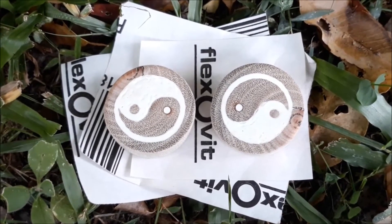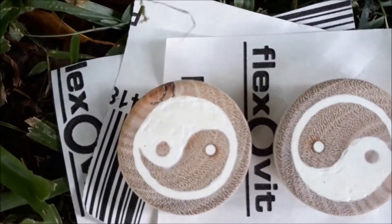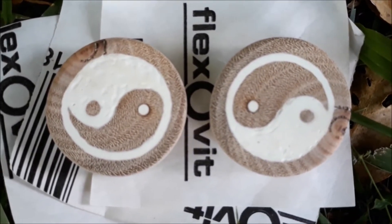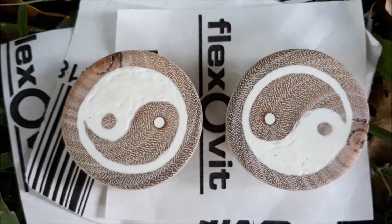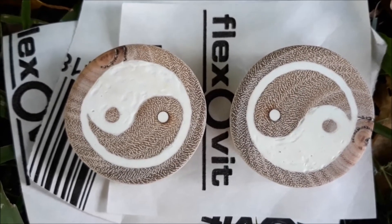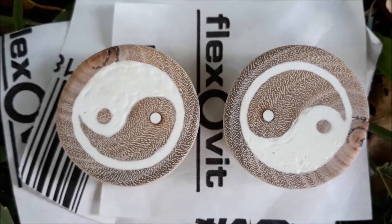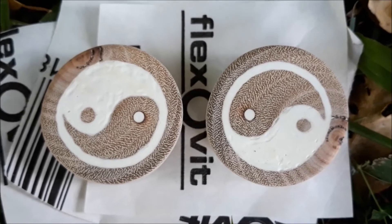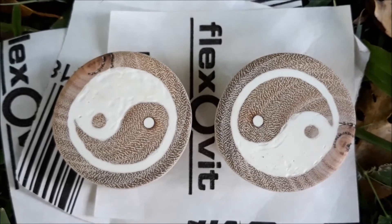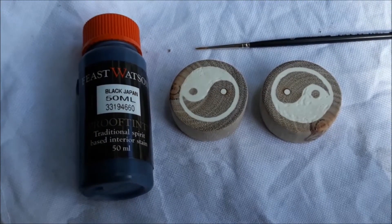About an hour later and three worn-out pieces of sandpaper, we're at 400 grit. There are still a few divots in the paint which isn't ideal — I may go back and touch them up since I still have some glow in the dark paint, but I might just go straight onto the varnishing and staining process. I have a feeling that after varnishing it may fill in some of those gaps, so we'll just get on with it and see how it turns out.